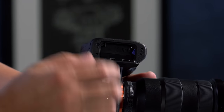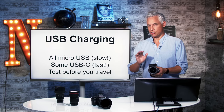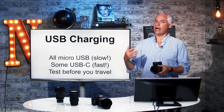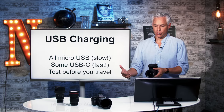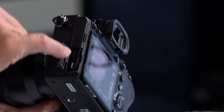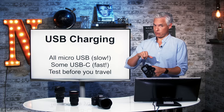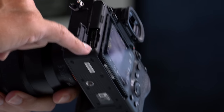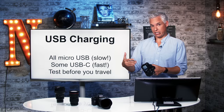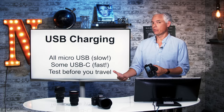The battery is hidden under here — you've probably found this already. This camera does support USB charging, so you do not need to travel with the included battery charger. You can charge it using one of two ports: either the micro USB port on the bottom or the USB-C port on the top. The USB-C port charges fast; the micro USB port charges very slow. Either will get you fully charged if you just plug it in at night like you do your smartphone.